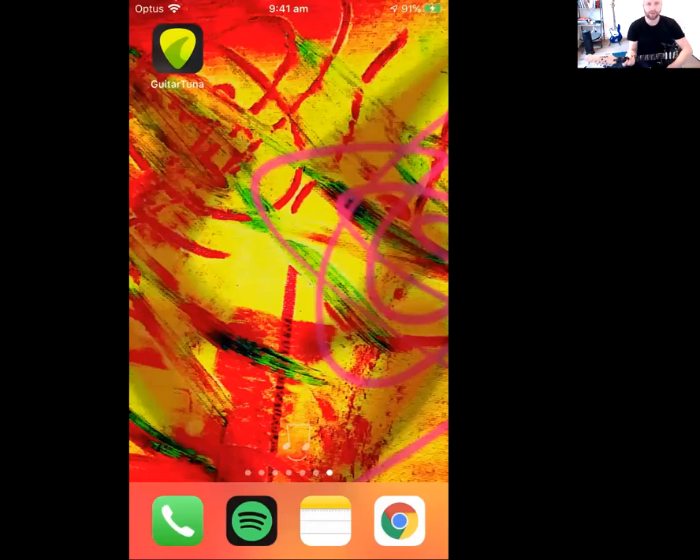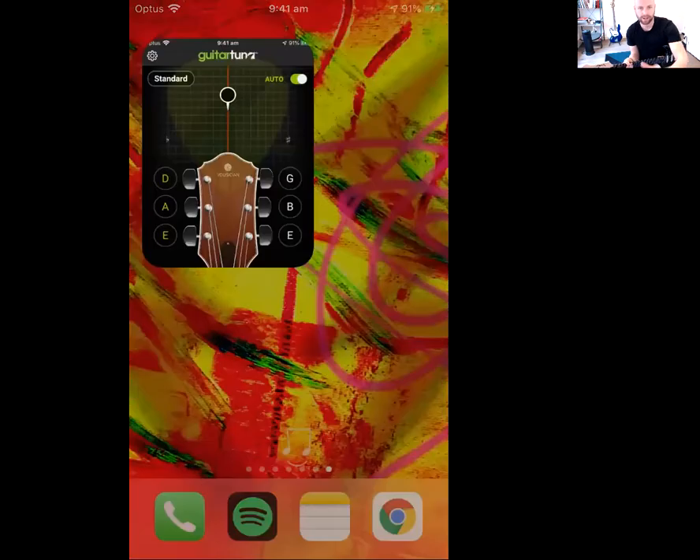This is the app here — it looks like a guitar pick with a little shark theme or something, green and green. Click on that.